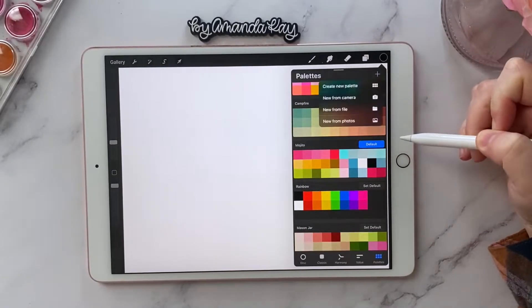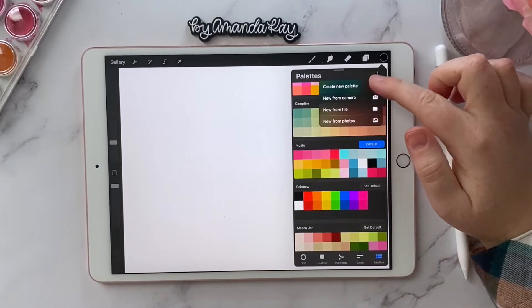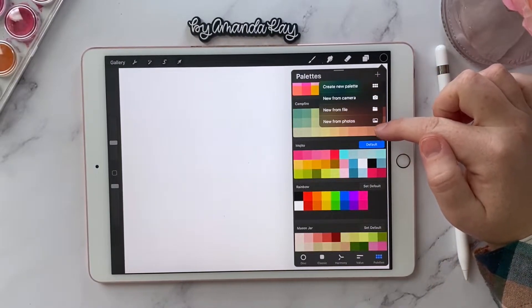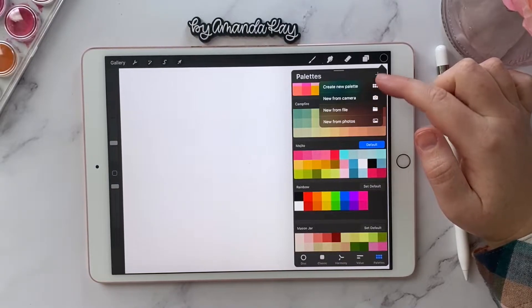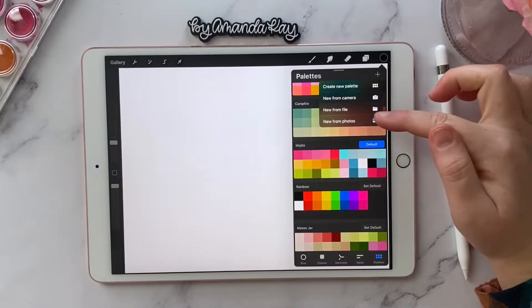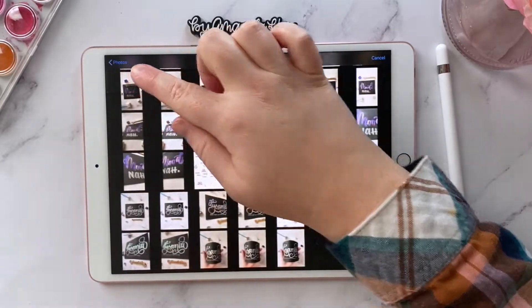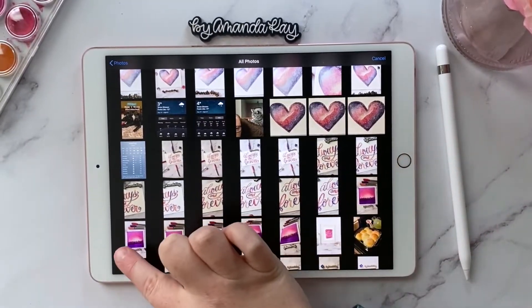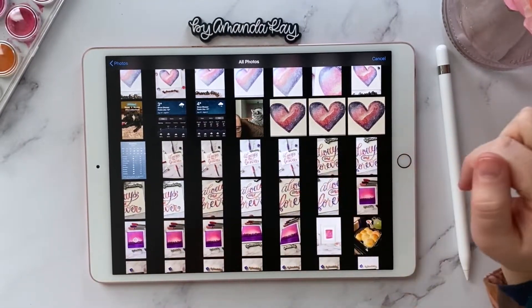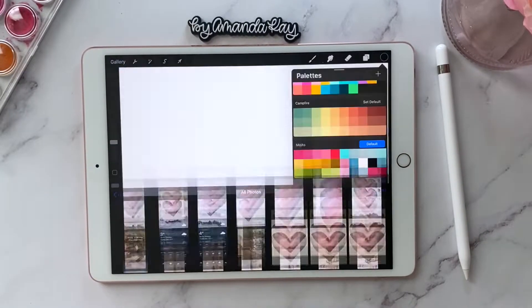Click the little plus sign in the upper right-hand corner and you'll see a couple of different options. You could choose new from camera and take a picture, but we're actually going to do new from photos. Then go into your camera roll and find the photo you want to use — I'm picking this one because it's already been edited.